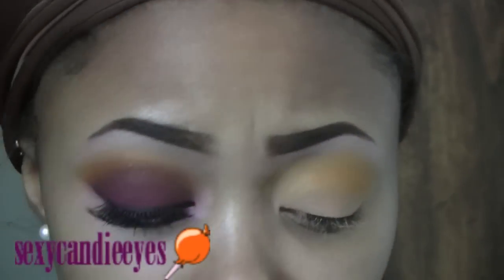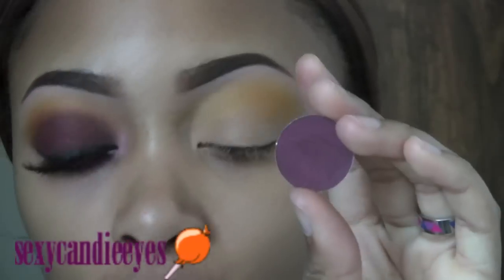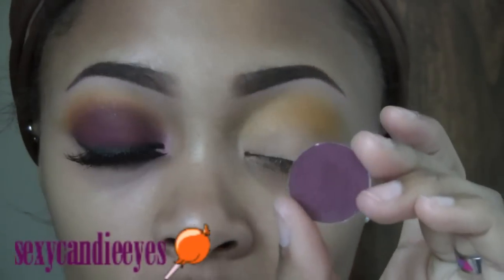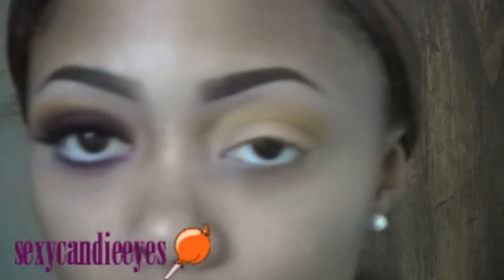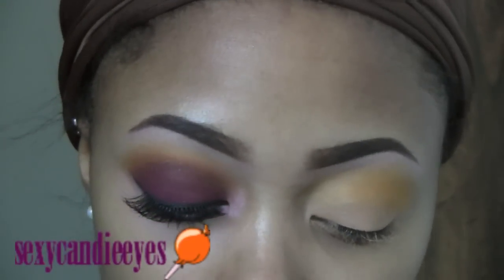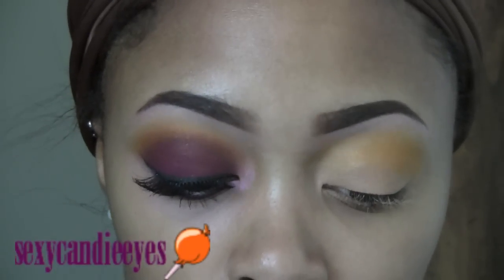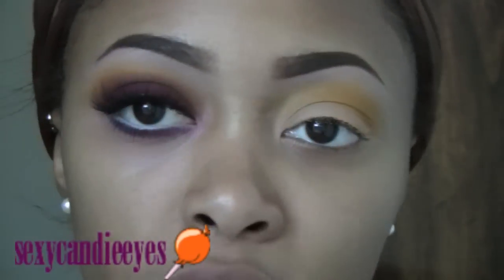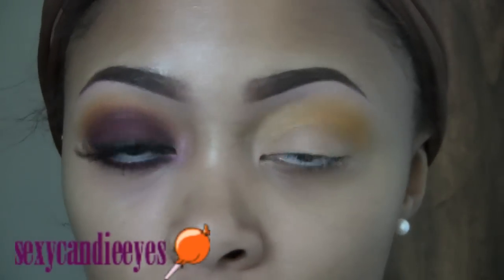For my lid area, I'm taking a mixture of two colors. I'm using Deep Damson from MAC, which is a pearl shade — if you don't have this, substitute it for Sketch. And this is Louder Please — if you do not have this, substitute it for Passionate. I'm going to take a 242 flat shader brush, dip it a few times into the Louder Please, and then into the Deep Damson, to get a burgundy shade. I'm going to pack this all over my eyelid until I get an even coverage.